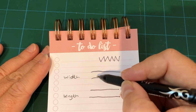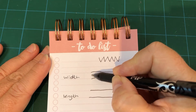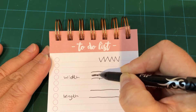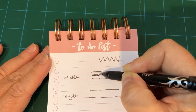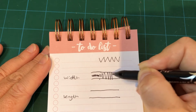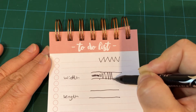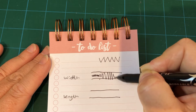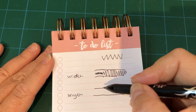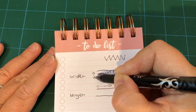Your stitch width is the difference between these two lines here. You can have a really narrow zigzag stitch if you're doing an appliqué and it can look like a satin stitch, or you can take it much wider. The width of the stitch is how far it zigs across and zags across. Stitch length is how far it travels along — so that's width and this is length.